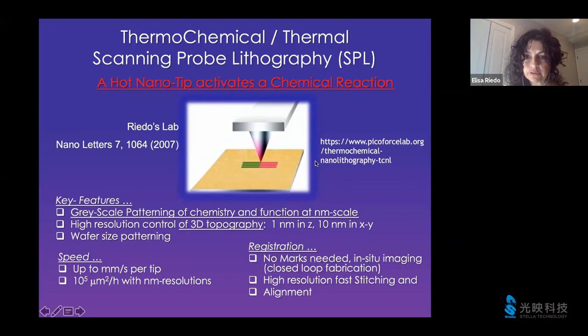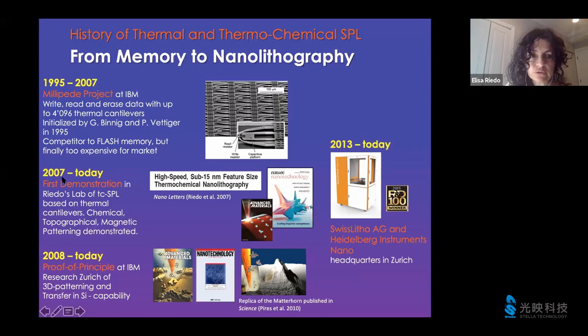The concept of thermochemical nanolithography was actually demonstrated in 2007, when I was a professor at Georgia Tech. Before moving to NYU, I worked at Georgia Tech as faculty there for 13 years. A lot of my work on thermochemical SPL was developed when I was at Georgia Tech, in collaboration with Bill King, who at the time was also a professor at Georgia Tech and came from IBM where he did his postdoc. Bill King worked with Binnig and Vettiger at IBM in Zurich, moved to Georgia Tech, brought the technology of hot tips and thermal probes, and talked to me about what we can do with this amazing technology. That was when my group started to think about using thermal probe methods for activating chemical reactions, and in this way developing a method for nanopatterning surfaces.